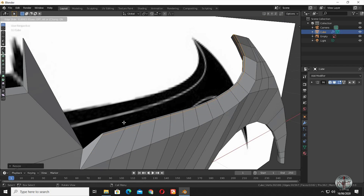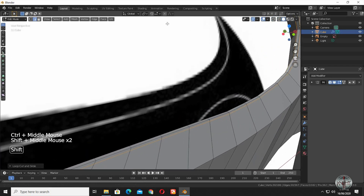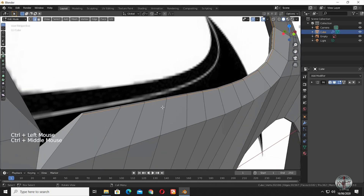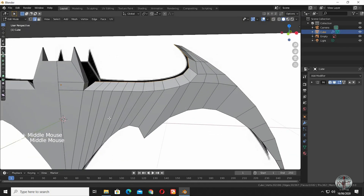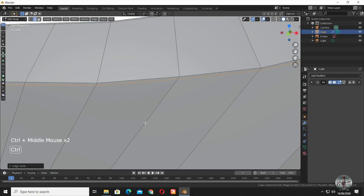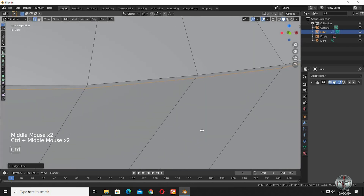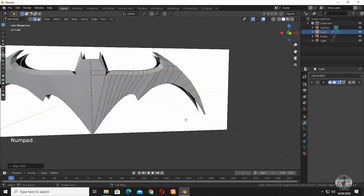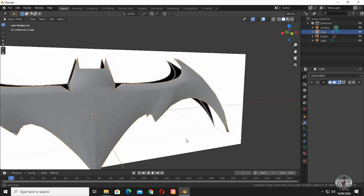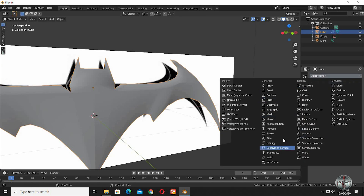Add an edge loop right beside the selected edge loop to keep the sharp edges sharp when we use a subdivision modifier. Add edge loops wherever you want the corners to be sharp later on. Put a subdivision modifier on the model.